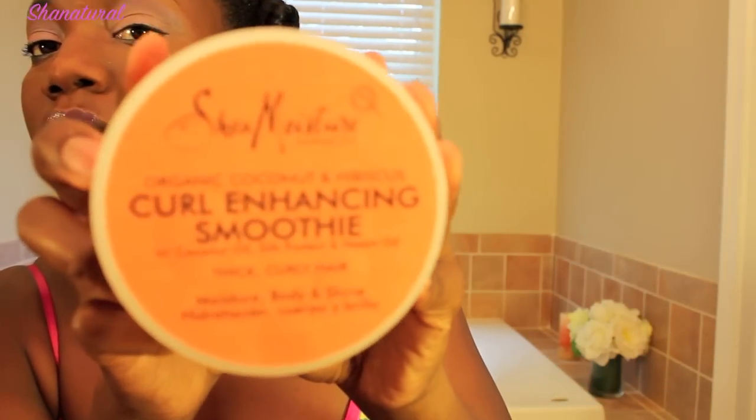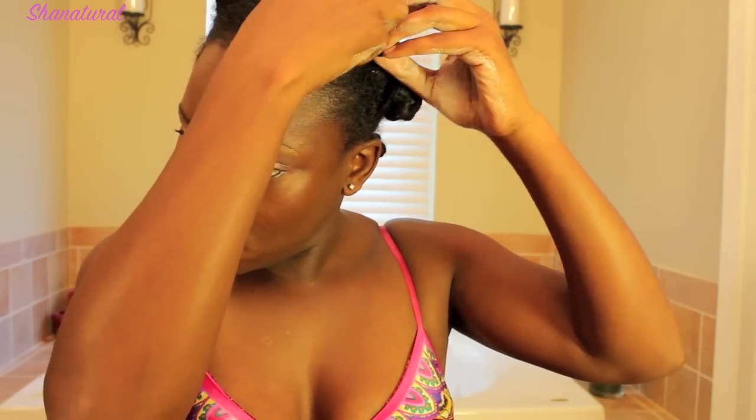I twisted my hair with the Curl and Handsome Smoothie, so I'm just going to put a little bit more of that on my hands and use that to take it down. I like for my hair to be moisturized and feel moisturized.